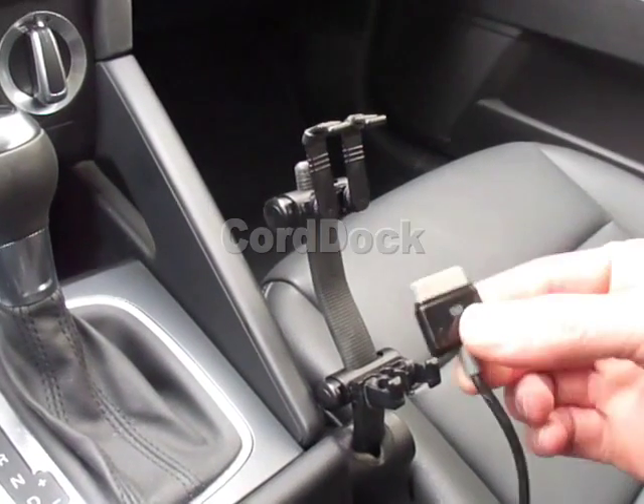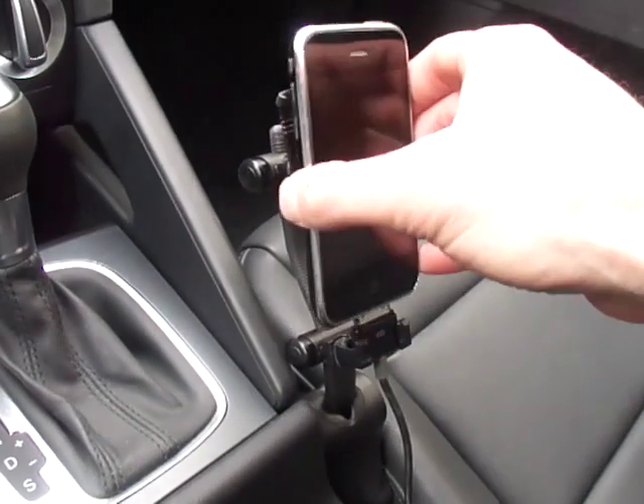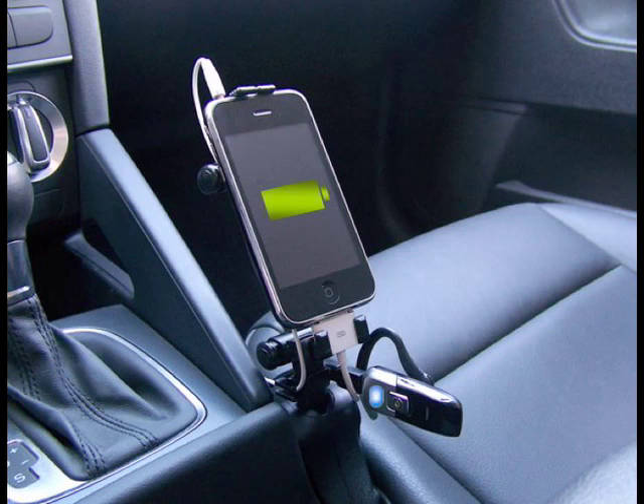U-Tree also features ChordDock, a cord management system that allows you to dock iPhones, iPods, and many other devices directly to your charge cables, even Bluetooth devices.